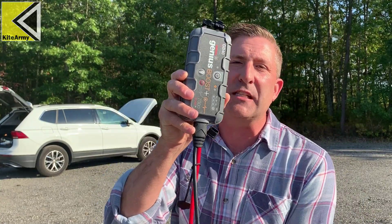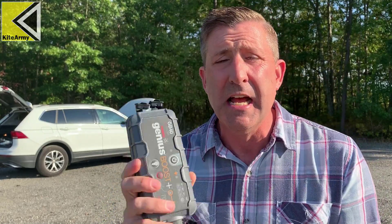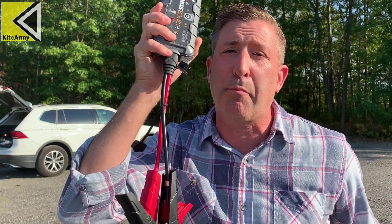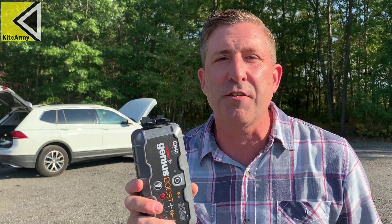Now there's a solution to this problem that's super easy. You don't have to call AAA or anything like that. You can have one of these portable battery car starter jumpers in your car, something like this. This is one of the most popular ones. This has a lithium battery in it. Now the problem with this solution is this — it's the lithium battery.